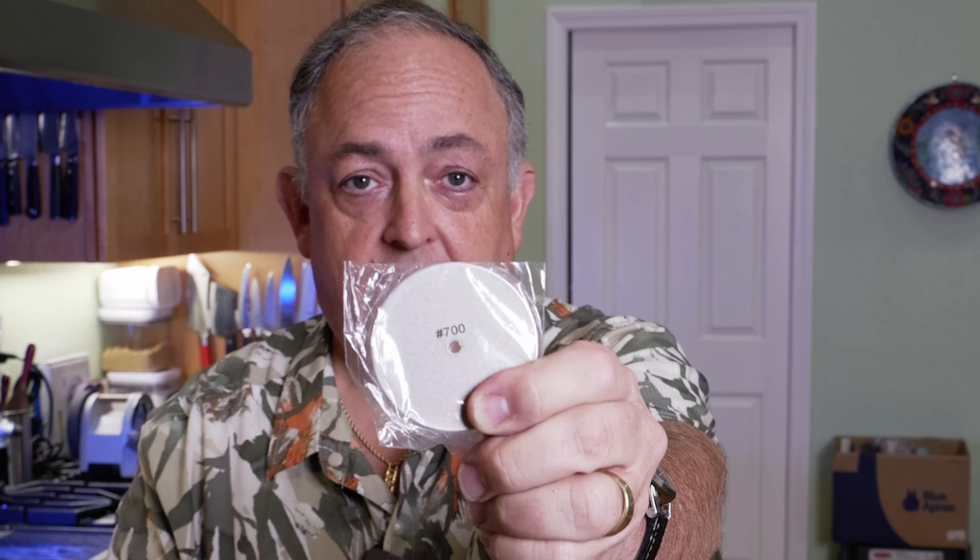The next thing that comes — and this is what we've been waiting for — is the 700 grit disc. This is going to be your intermediate grade disc; you'll go from a 400 to a 700 to refine the apex and then move on to the 1000. In the next container we have the 200 grit disc, which is going to let you take a knife that's really badly damaged and take off a lot of metal fairly quickly so you can start working on the sharpening process.